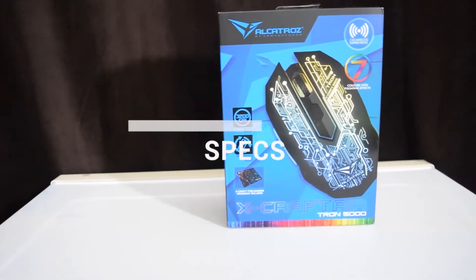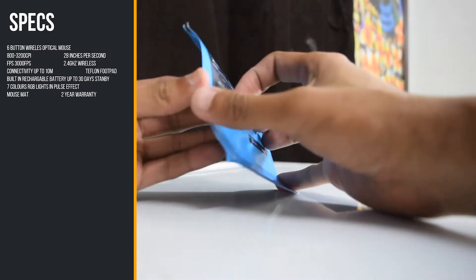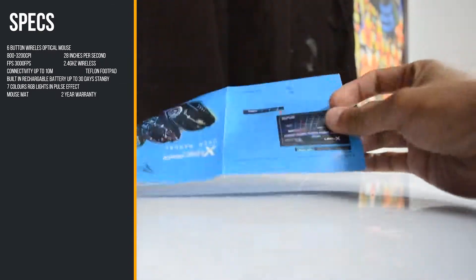The spec shows a lot more for the mouse, with a 3200 CPI speed, zone RGB lights, a built-in battery, and of course it's programmable.